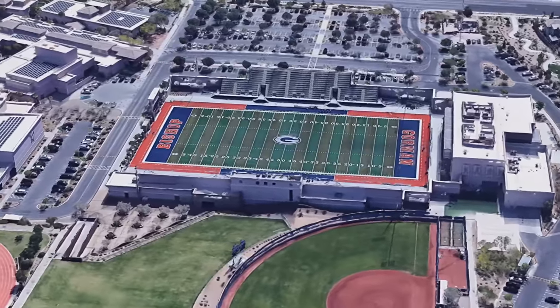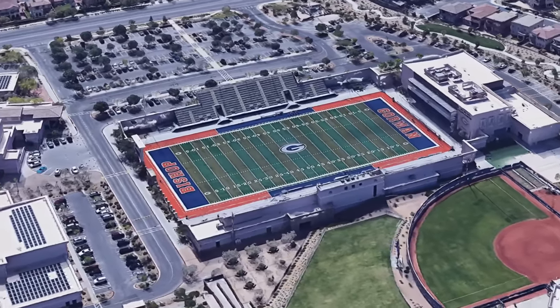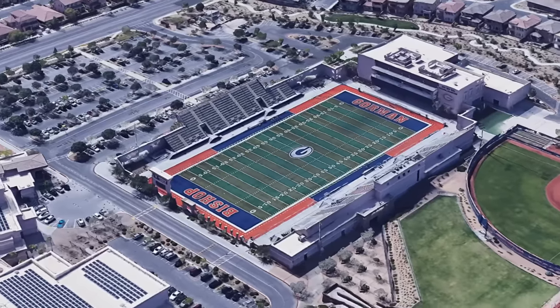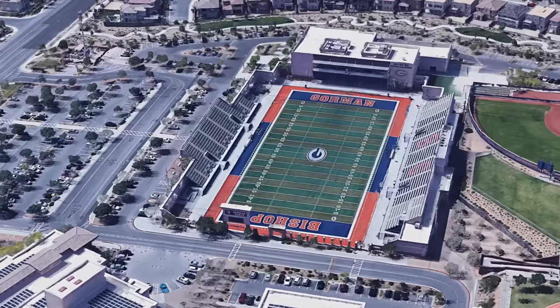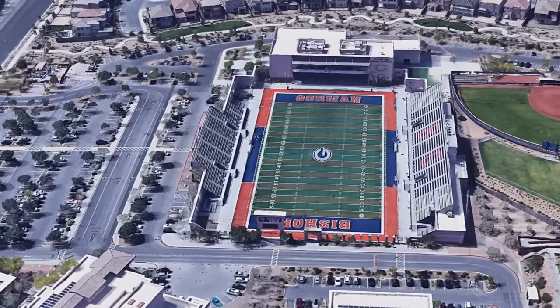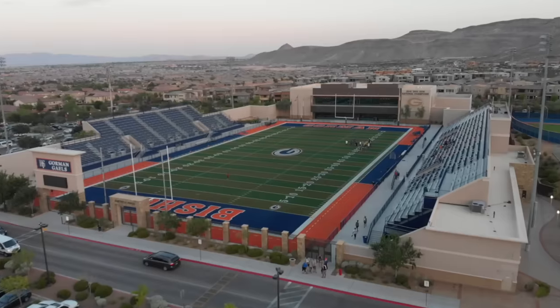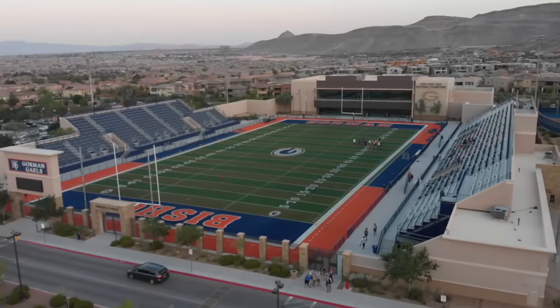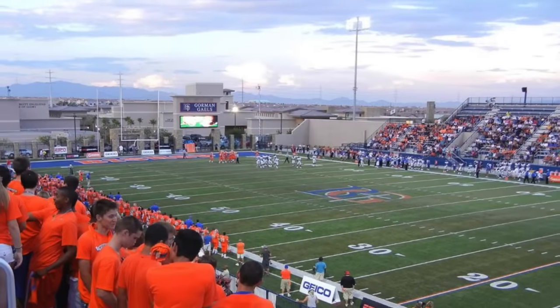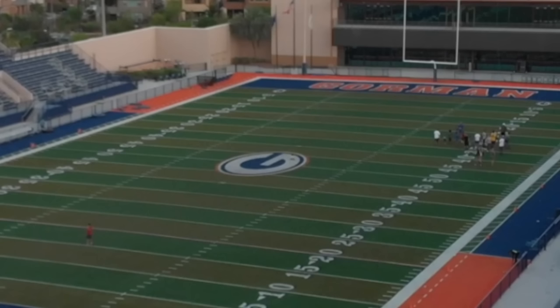Home of the private Catholic school Bishop Gorman in Summerlin, Nevada, Fertitta Field is way better than most Division II and even some Division I FBS fields — it's certainly nicer than nearby Sam Boyd. With upgrades funded by restaurateurs, casino, and UFC owners and Bishop Gorman grads the Fertitta brothers, the stadium received huge upgrades and spawned three consecutive national championships and nearly a consecutive decade of winning the state championship. The stadium would rank higher if not for that complete ripoff of the Packers logo at midfield, which they can do since they're a high school.